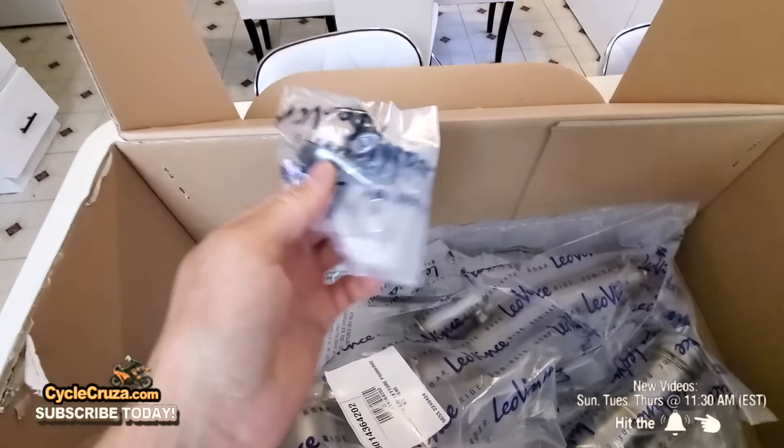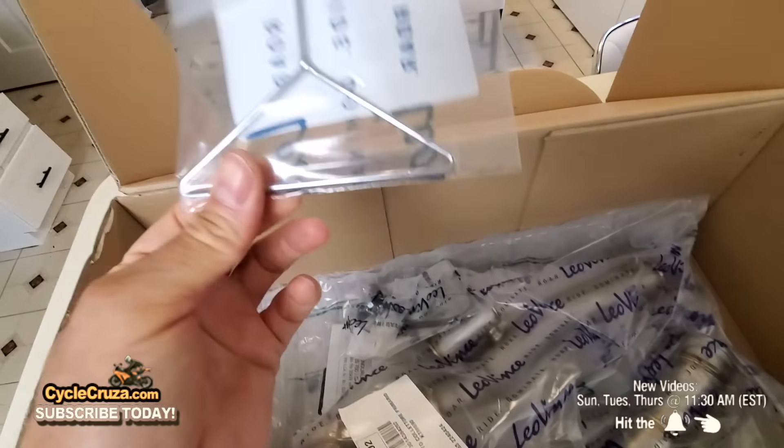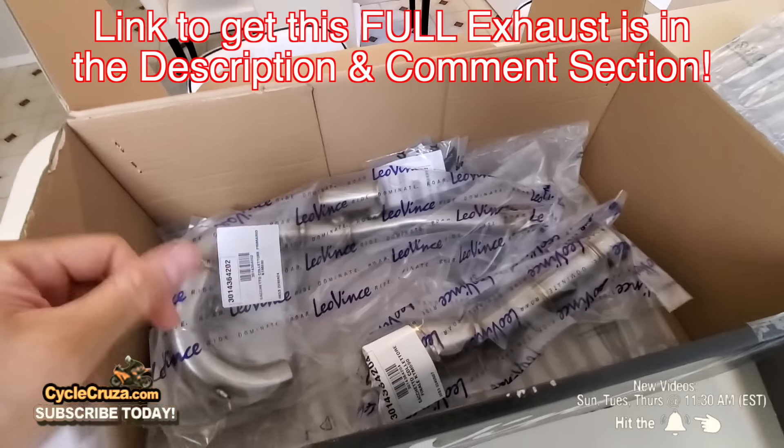I'm going to take that baffle off too because I want the full sound. Check it out — it's got all the hardware, and it even has a tool to use to put the spring on. This is going to be absolutely gorgeous on my bike.